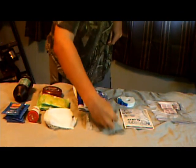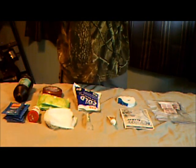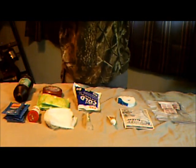This is Neosporin. Of course, everybody knows what that is — triple antibiotic. We have two instant cool pain relief packs, where you rip this open and it gets cold. You don't need to refrigerate it or anything. It's great for pain relief.